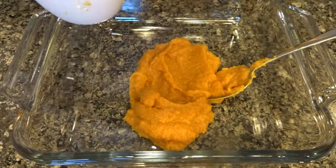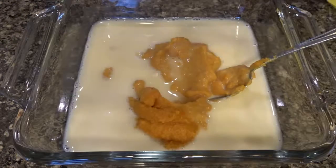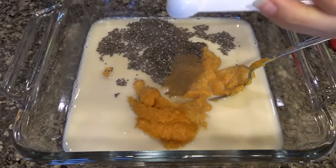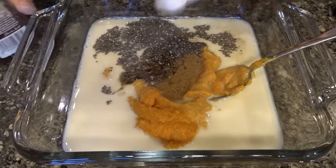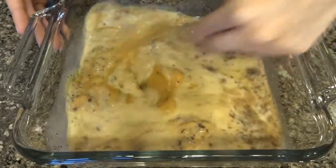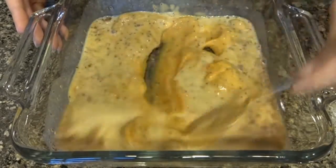Starting off with some pumpkin puree, then I'm adding in some unsweetened almond milk, some chia seeds, a little bit of sweetened condensed soy milk which is optional, some pumpkin pie spice, and some vanilla extract.